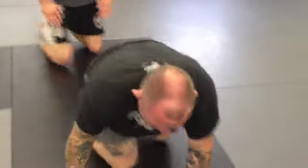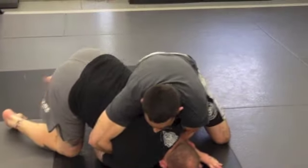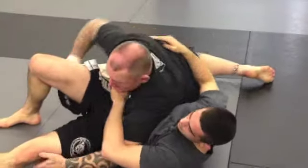So again — head and shoulder on the floor, step and slide through to get that sweep. It's more like a step and sweep to get through, than a lay down and roll.